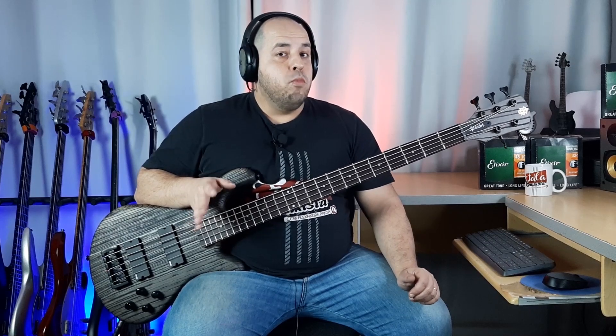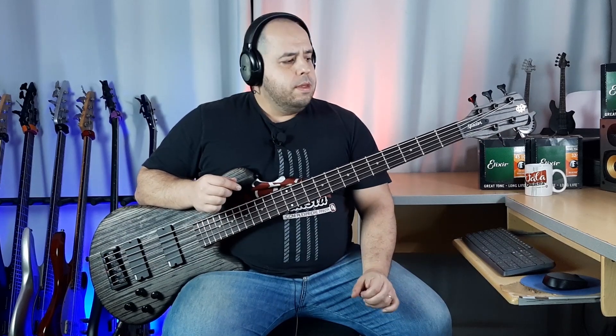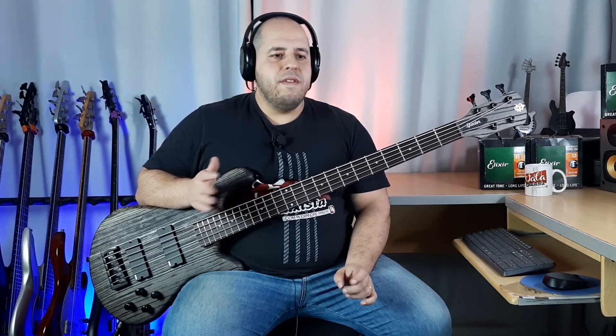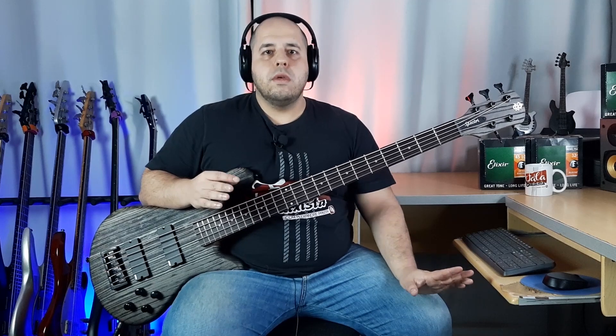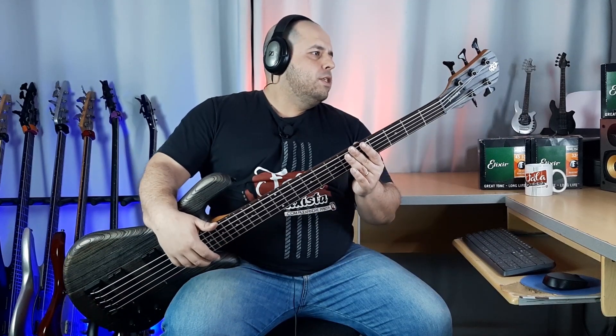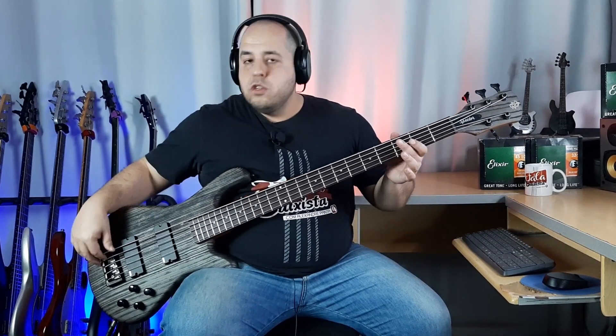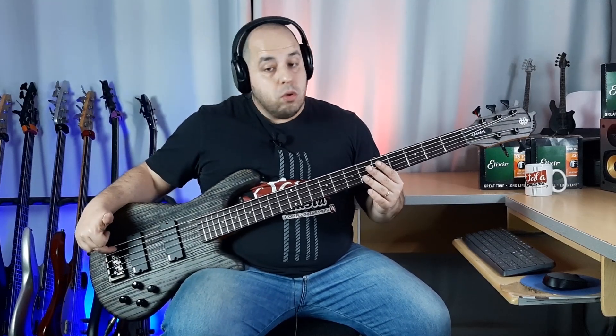One of the aspects I really liked about this bass is its ergonomics — it's very comfortable to play, a very enjoyable bass to work with. If we compare, the Spector neck has a reference point; it's a bit thinner than the Dual Wreck. So this is the Spector NS Pulse 5-string. Like the previous Spector we reviewed, it has American design with assembly in Korea, and all hardware from Spector itself — the tuners and the bridge, which are very nice.